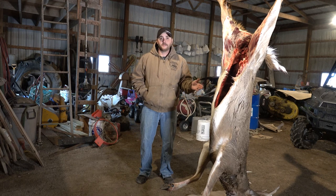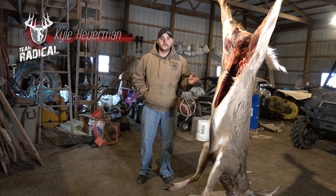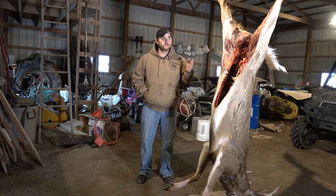We have a deer here that my brother shot last night, a big mature buck, and he's going to go ahead and get it mounted. So I'm going to do my best to take a step-by-step process through how we skin the deer for the taxidermist.